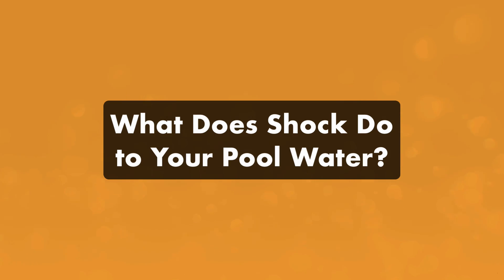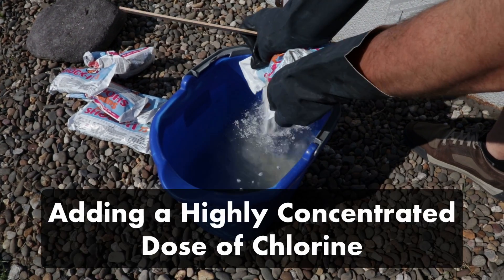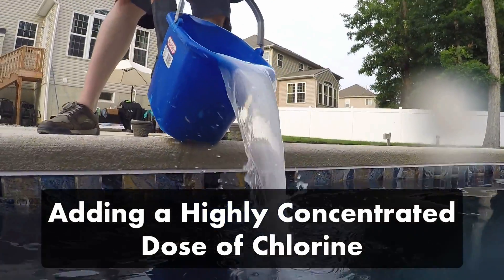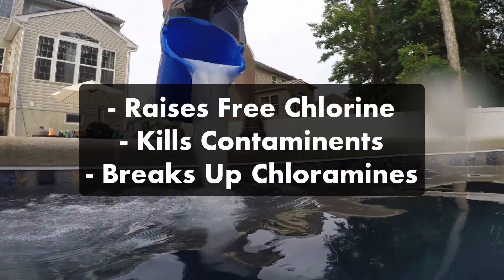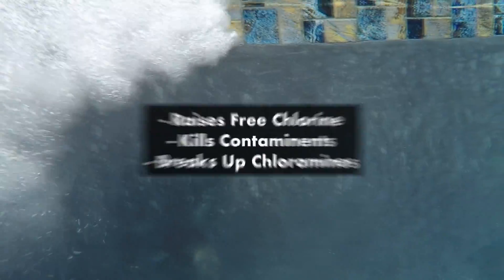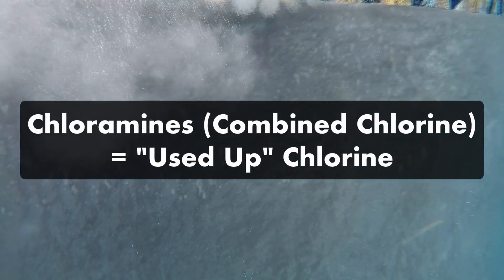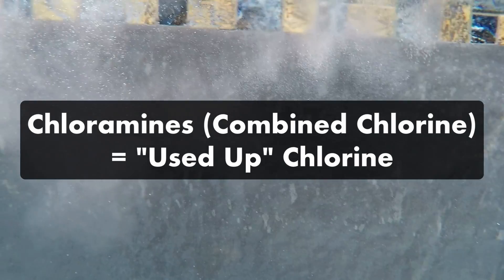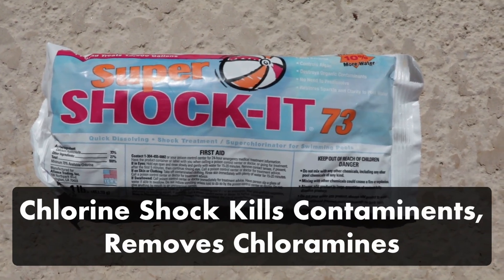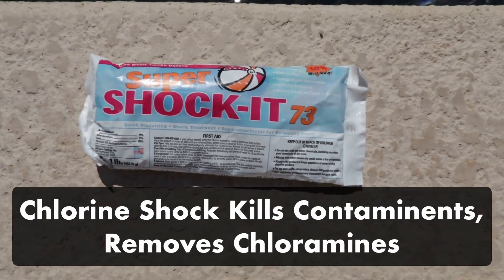First, what happens when you add shock to your water? Shocking a pool is the process of adding a highly concentrated dose of chlorine to quickly raise the levels of free chlorine in your water. That high concentration kills things like algae and bacteria and helps break up chloramines. Chloramines, also known as combined chlorine, happen when free chlorine in your water gets used up after combining with contaminants. Using a chlorine shock like Cal-hypo or Dichlor shock once a week will help kill contaminants and break up any chloramine buildup.